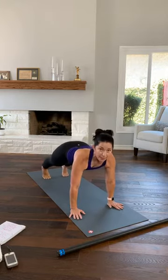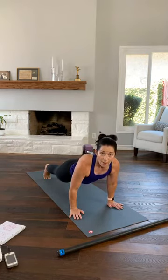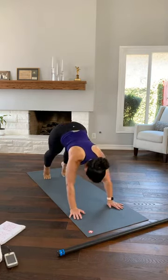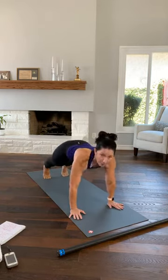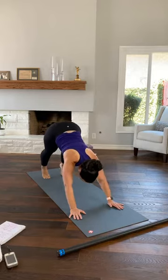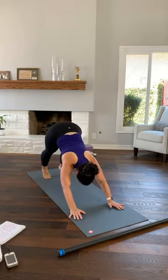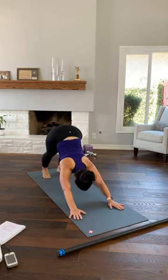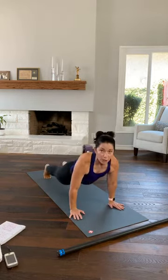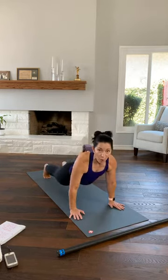Then hold your down dog and lower your hips to plank. Anytime we come to plank, feel free to put your knees on the floor. From either plank, come back up to a down dog. Two counts to plank, lower your hips, and back up. So anytime we come down, your knees can touch the floor. Just try and keep your shoulders out of your ears. Let's go twice more — lower for two and lift. Once more, lower. This time hold your down dog.